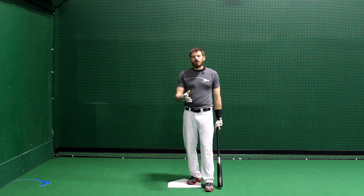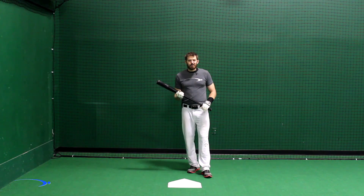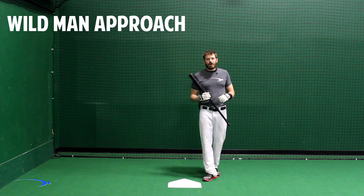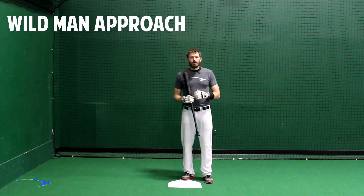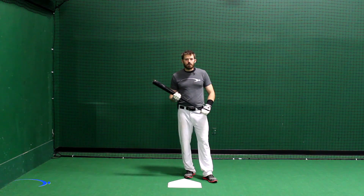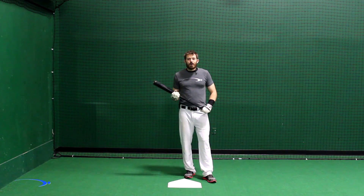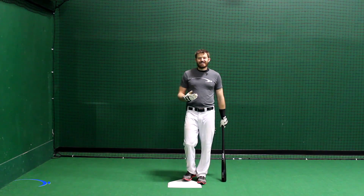This is just another approach you can work with. I called this one the wild man approach because it's the most aggressive approach I ever personally used, and it was fantastic for when I just needed to break out of my shell. I actually used this right when I first went into pro ball — I went to a winter ball league and was facing a lot of guys throwing really hard, which was really intimidating.